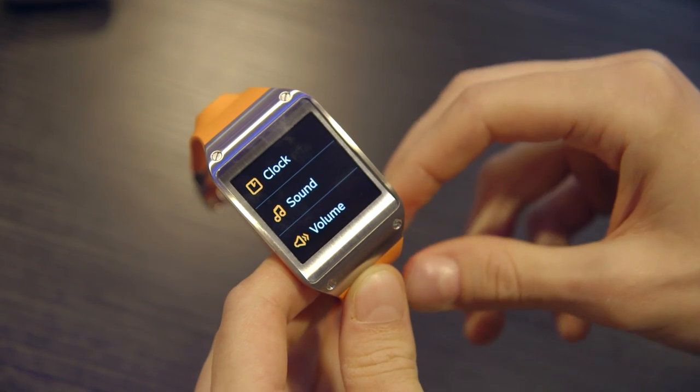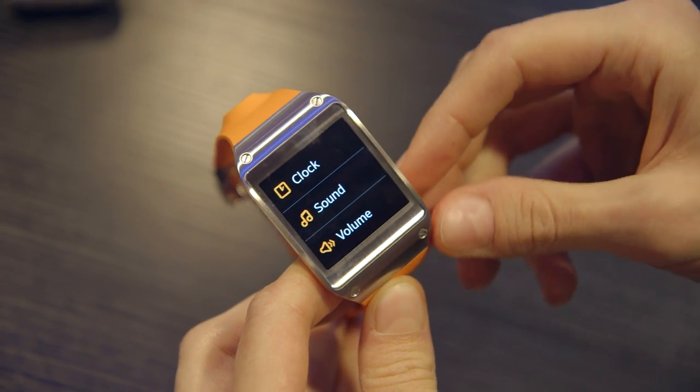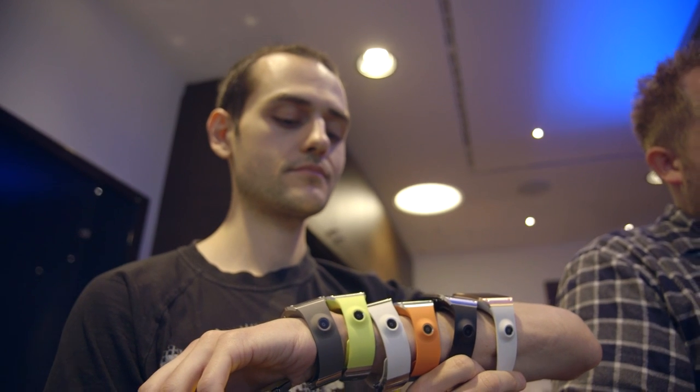The display on here is a 1.63 inch display with 320x320 resolution and Super AMOLED. The processor on board is an 800 MHz Exynos single-core processor from Samsung.